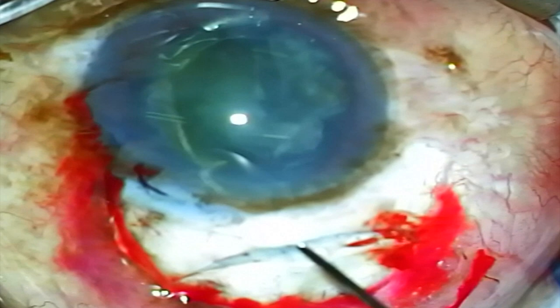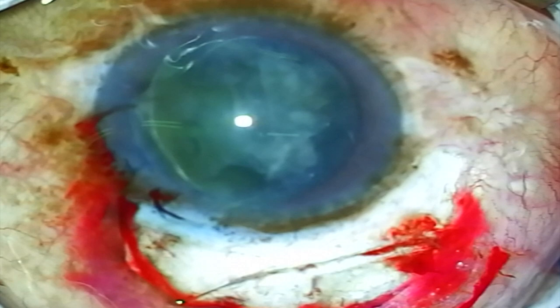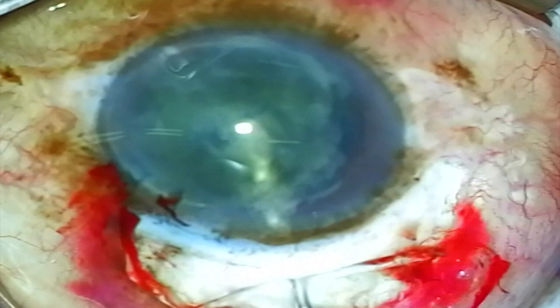But as I am persistent here and try rotating in the other direction, eventually an edge comes up and I'm able to grasp that with the Chang cannula. I then get underneath the lens with some BSS and prolapse the lens into the anterior chamber.